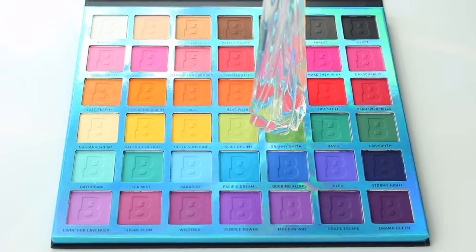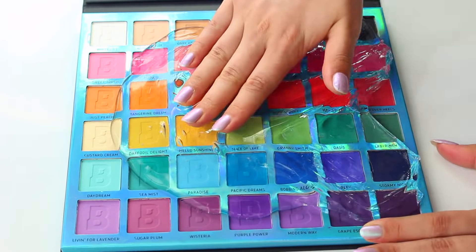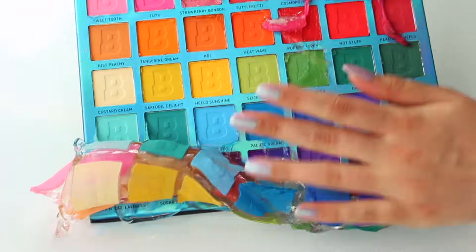Next up we have makeup mixing, and this is one of my favourite things to do at the moment. I got a rainbow eyeshadow palette — a neon one — and it looks so, so cool. I put some clear slime on top and the quality was so good. When I rolled it off, as you can see here, it was so pigmented.